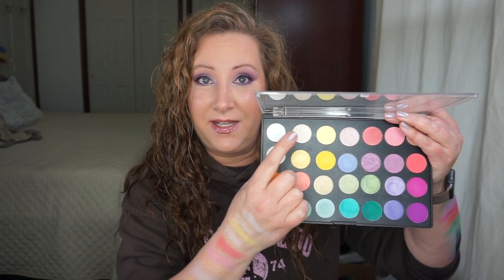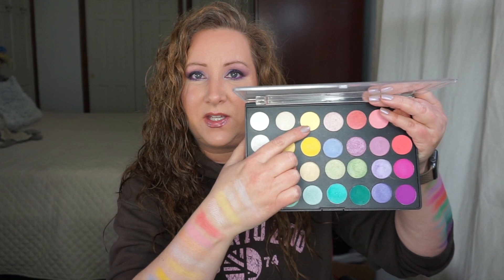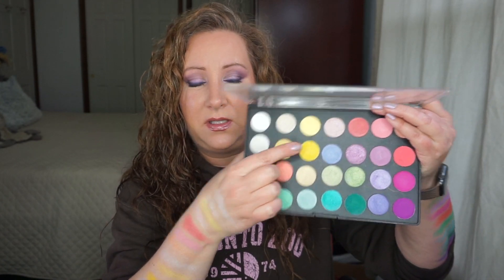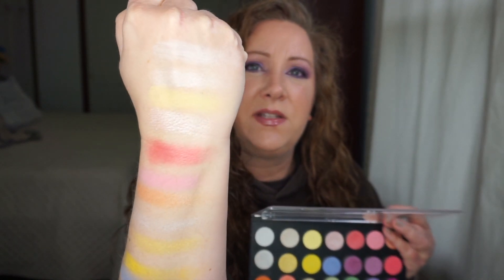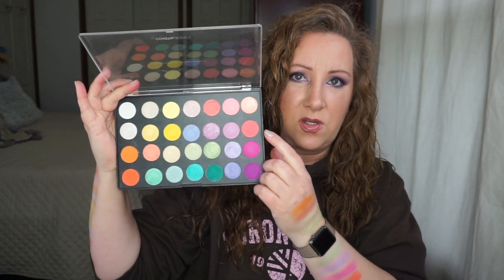This one is Vanilla Sky — I was looking at my spreadsheet wrong earlier. This one is White Silver, and Vanilla Sky is just a vanilla shimmer — it sounds just like what it is. Moving on to the yellows: I absolutely love my yellows. This one is called Sunbeam and it's just a gorgeous yellow. Moving on to Pink Silver — it's kind of like a warm pink with a silver undertone to it.